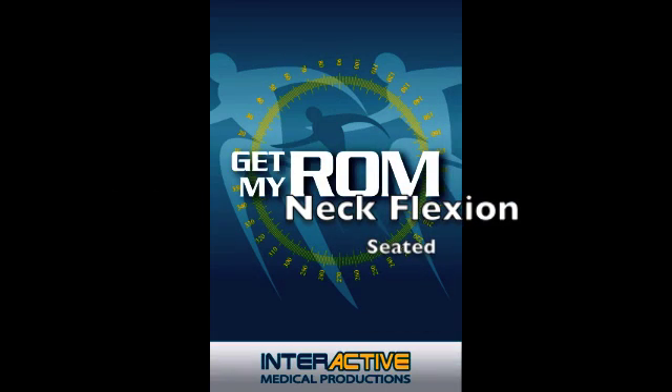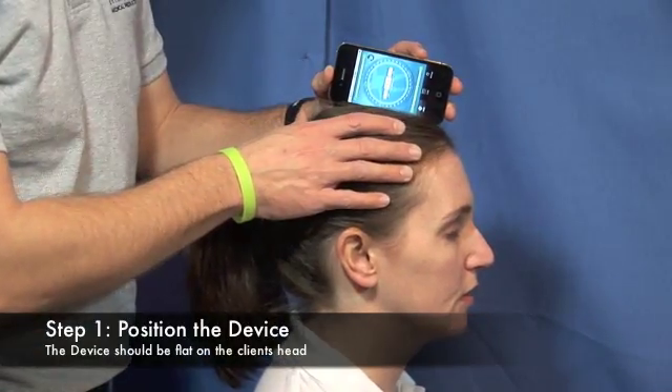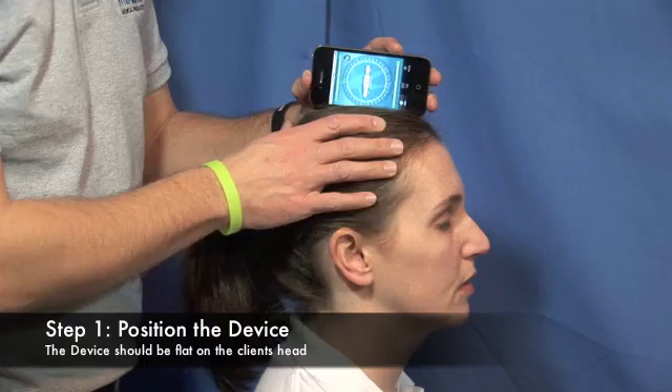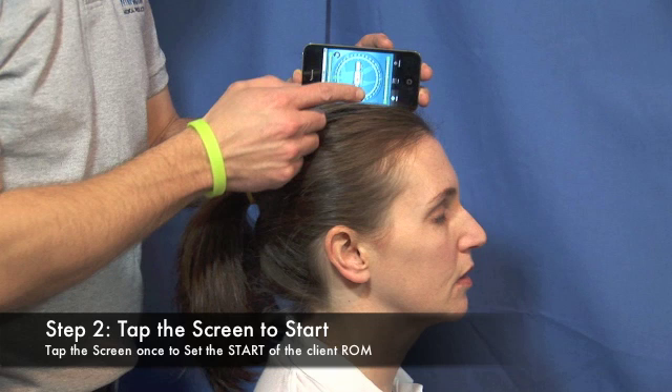GetMyROM Neck Flexion Seated. Begin by placing the device flat on your client's head. Tap the screen to begin your range of motion measurements.